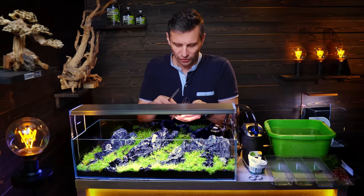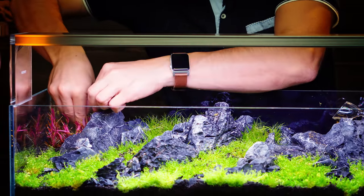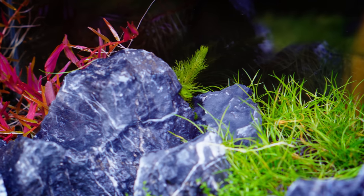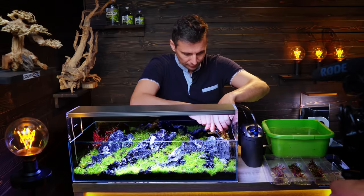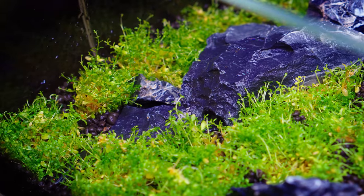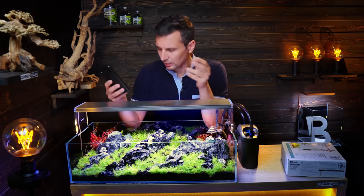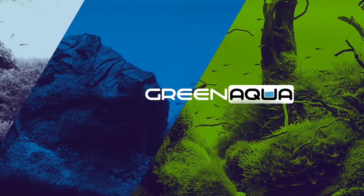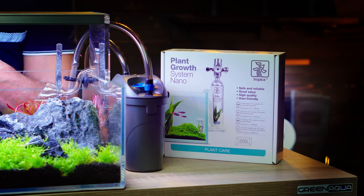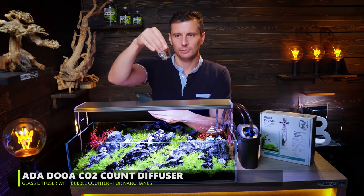Beautiful Rotala HRA — these will close the two sides and some tips will be visible above the rocks. I'm also gonna go with the Guyana, which is a really nice stem plant, adding it towards the middle. For the CO2 system, I'm going to use the Tropica Plant Growth System Nano, and I'm gonna add a beautiful Dua diffuser.